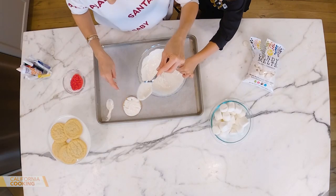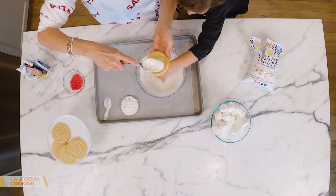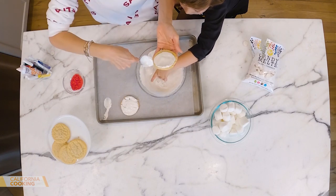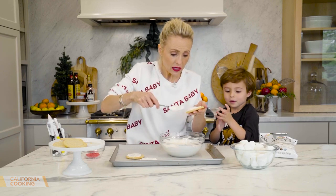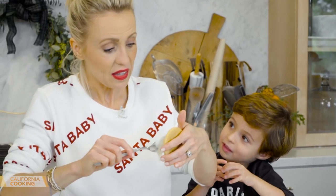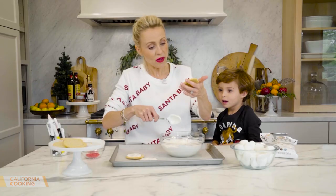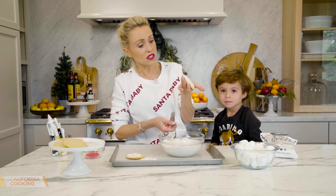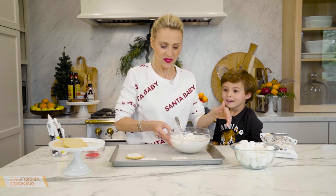It might be easier to just pour it on and show a little of the cookie to make it look like he melted — isn't that cool? Levi, remember Frosty the Snowman? Yes! What's your favorite Christmas movie? The Grinch? That's a good one — I love the Grinch too.